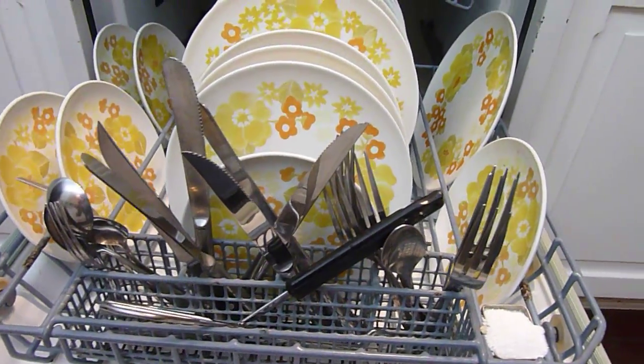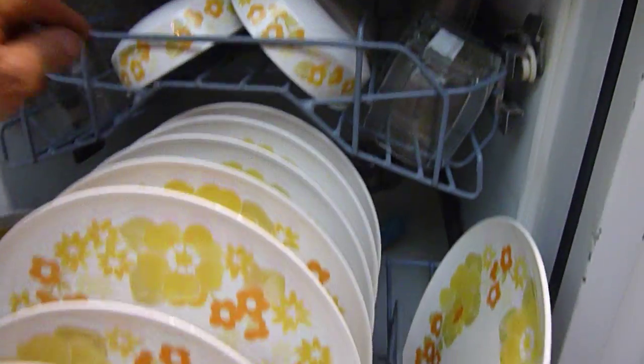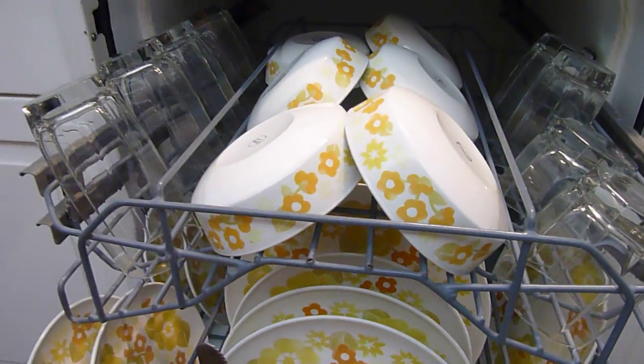So here's how it looks loaded up. Soap ready to go. Upper rack.